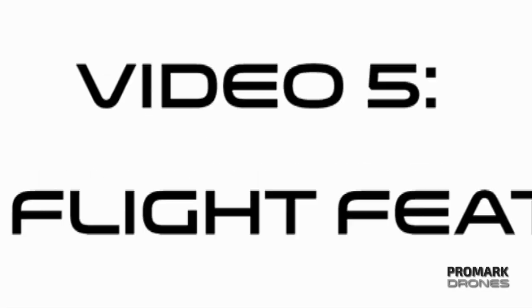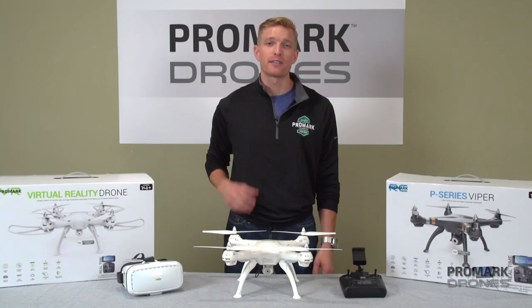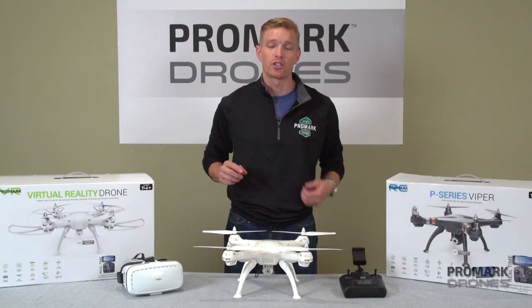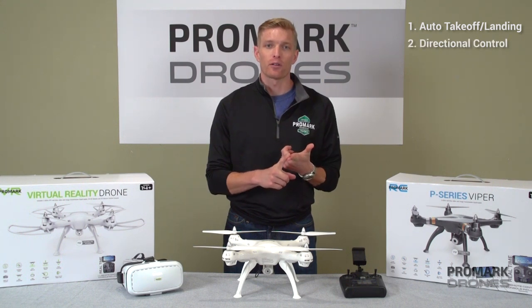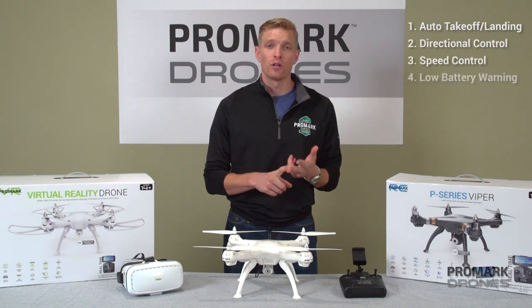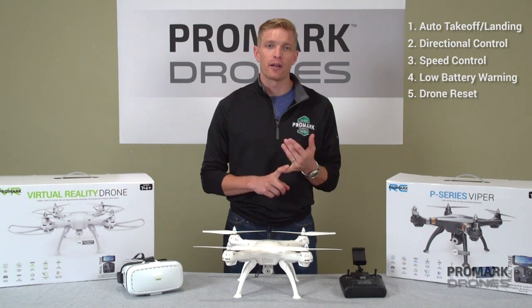Hi, I'm Will with Promark Drones. In this video we're going to be covering your basic in-flight features such as one-button takeoff and landing, directional and throttle control, speed control, low battery warning, and drone reset.